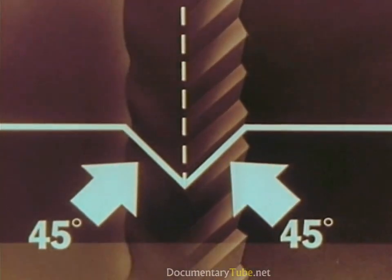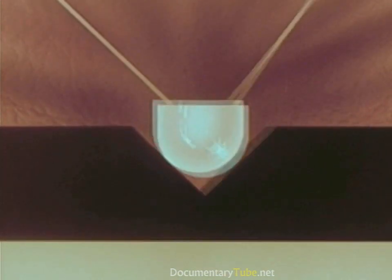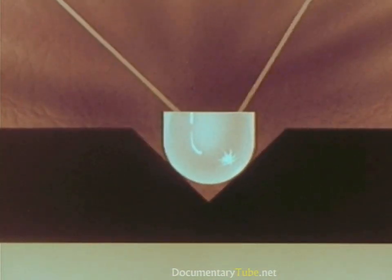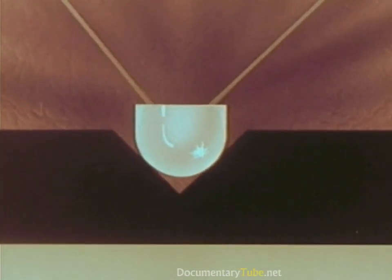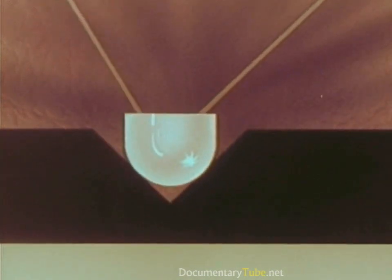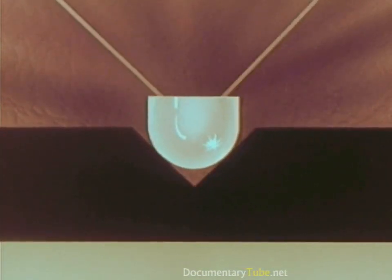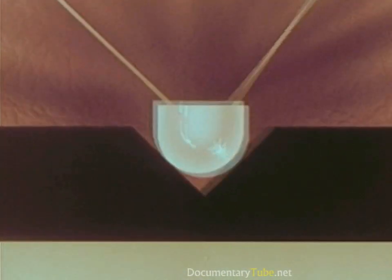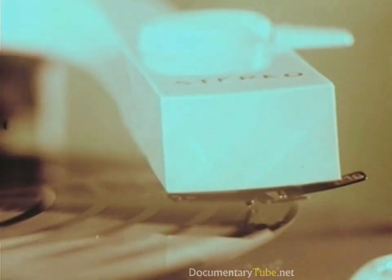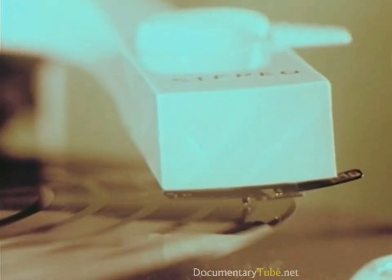Let's put our Living Stereo stylus in this groove. As the record turns, the right side of the groove reproduces the sound from the left-hand section of the orchestra; the left side of the groove reproduces the sound from the right-hand section. Now both at once — two totally different soundtracks coming from one groove, on one record, with one stylus. This is Living Stereo.